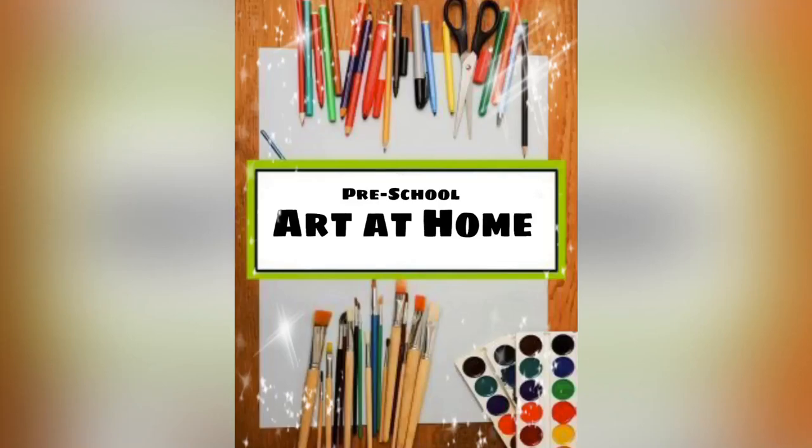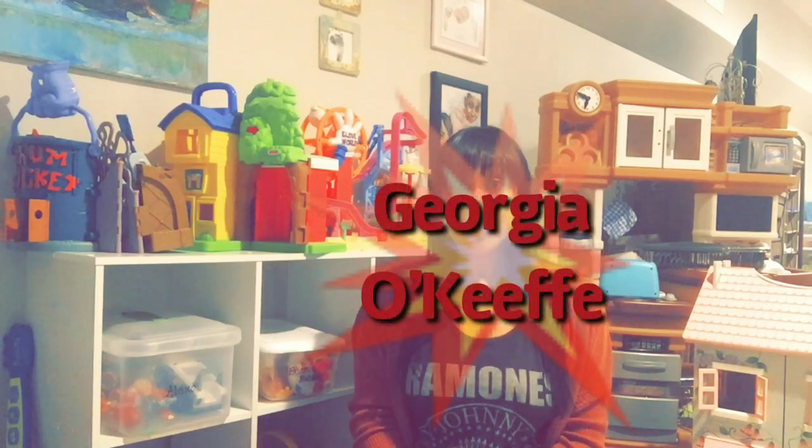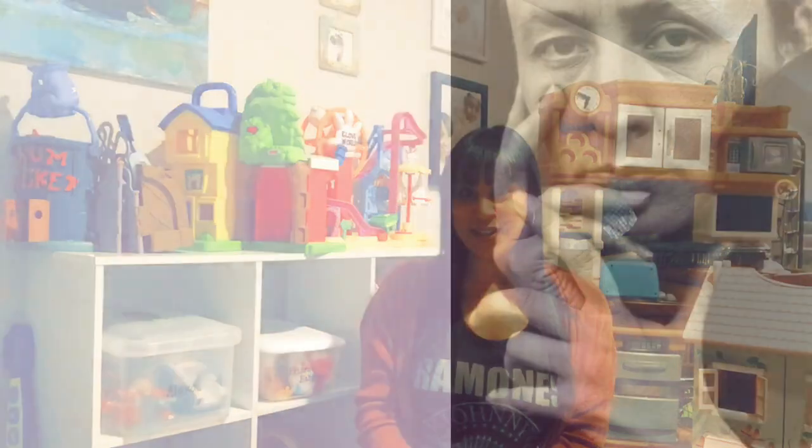Welcome to Art at Home with Miss Vanessa. Hi friends, this is Miss Vanessa, and today we're going to talk about the artist Georgia O'Keeffe and create an artwork inspired by one of her paintings.